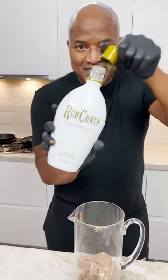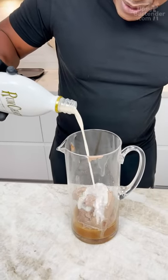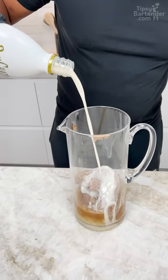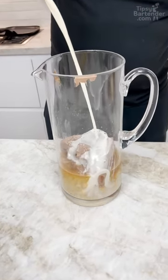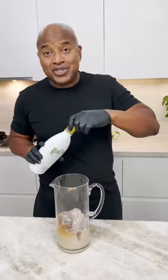Rumchata! It's horchata with rum — it's called a rum cream. What is horchata? Horchata is this — I don't know if it's specifically from Mexico, but it's a Mexican drink.